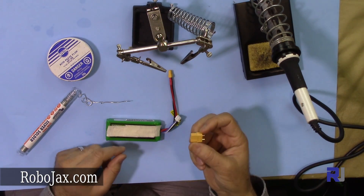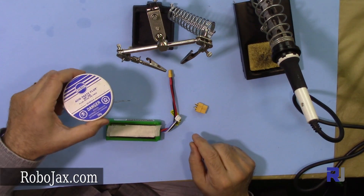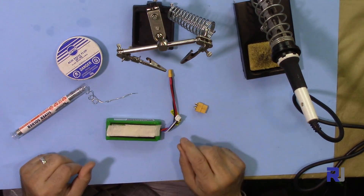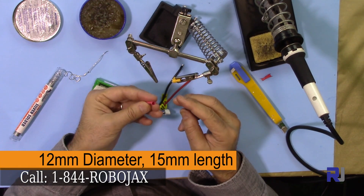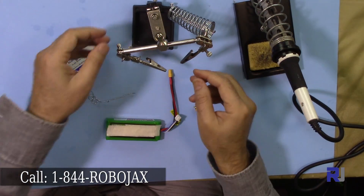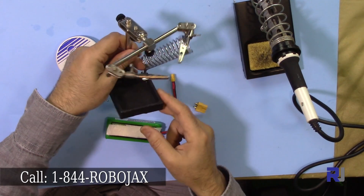For this purpose we need your new connector for the battery, you need soldering paste, you need solder — the actual solder — heat shrink sleeves about 15 millimeters. This is a 12 millimeter heat shrink, and you need a third hand. This is sold on eBay for five to ten dollars.